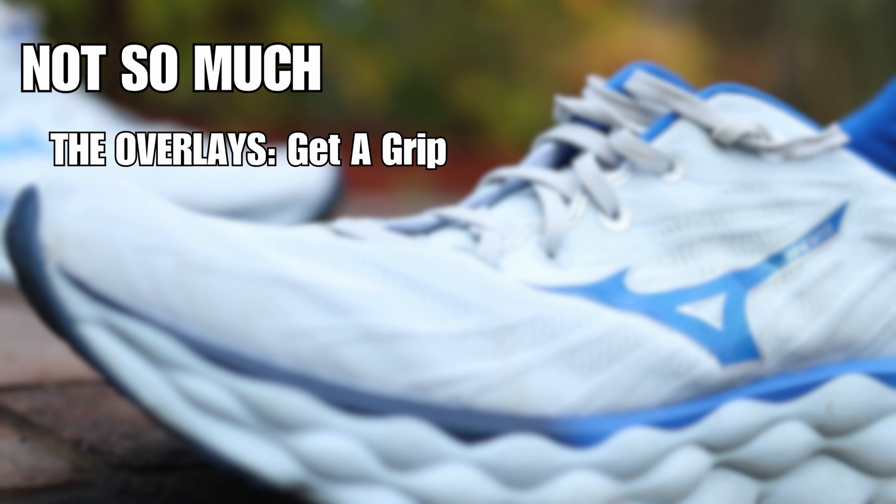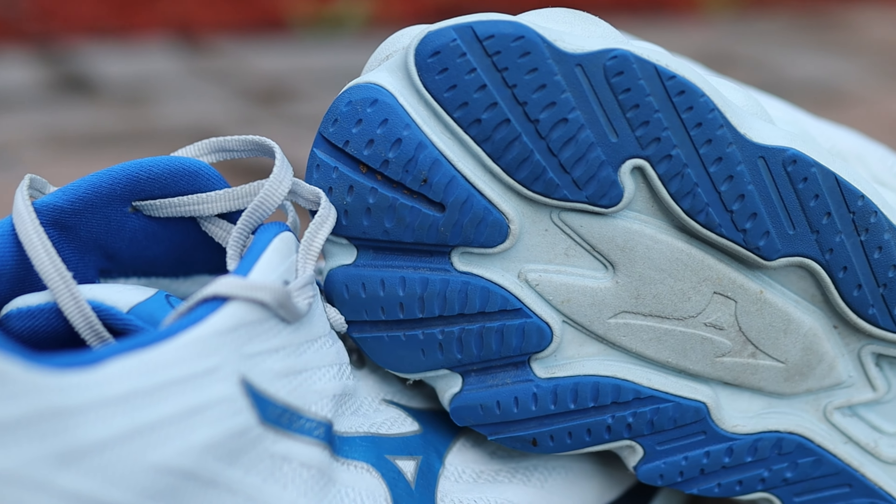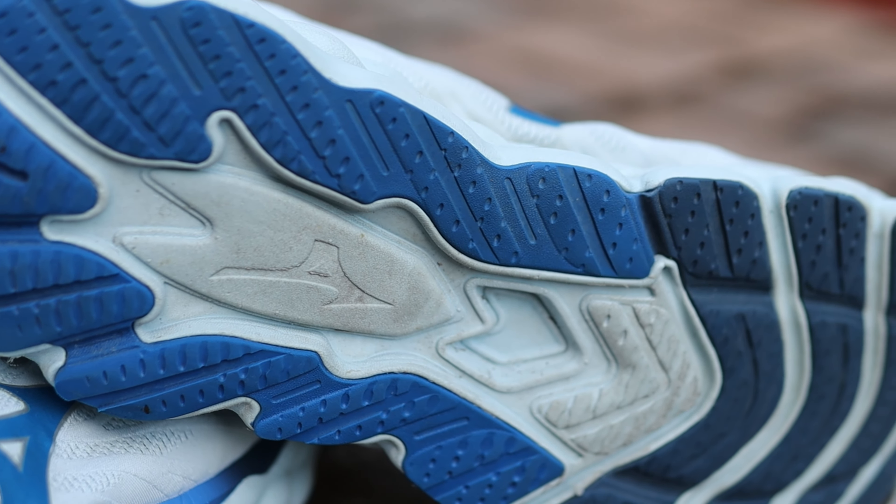Number two on the not-so-much list: the outsole rubber. There's just a little too much of it. I understand Mizuno adds it for durability, and the flex grooves do provide good flex so it's not impacting the ride dramatically. But the thickness of the rubber adds to the midsole's already moderate energy return — it deadens the feel a bit more. You could lighten the shoe further and still get great durability with less rubber on the bottom.